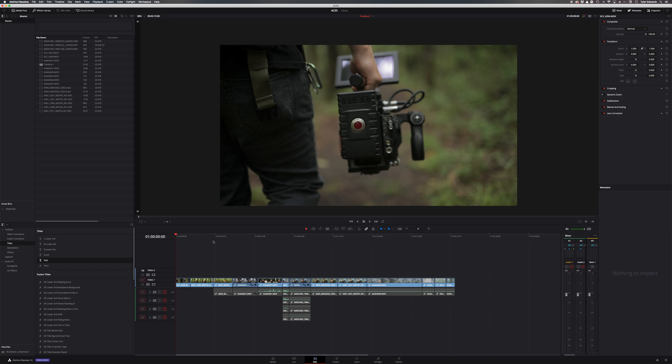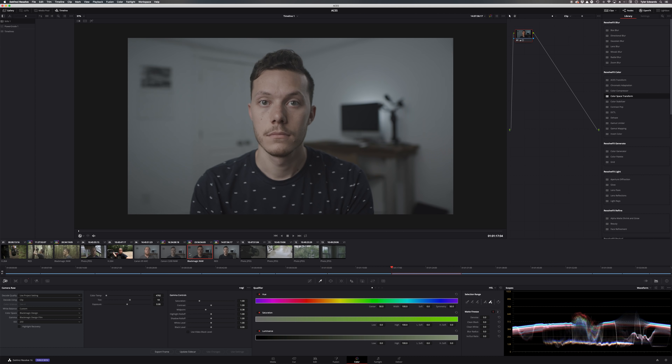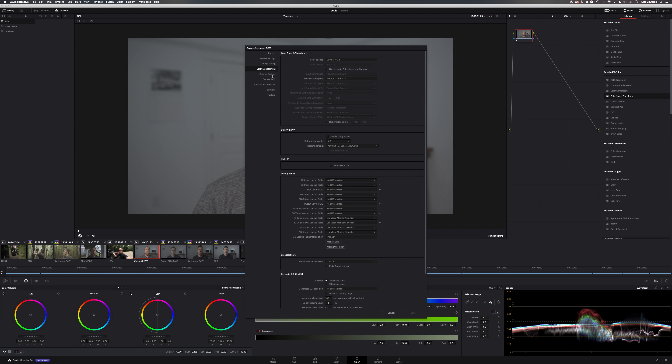Okay, so here we are in DaVinci Resolve. I've gone ahead and set up a project and a timeline with a couple of different clips from the video we saw earlier and some of the random studio test clips. We're going to go over to the project settings — down at the bottom right, you can hit Shift+9, or go to File and then Project Settings. We're going to find our way over to the Color Management tab. This is all in DaVinci Resolve 16 beta, so it may look a little different depending on your version, but there should be something similar.